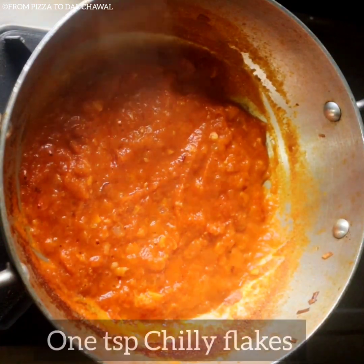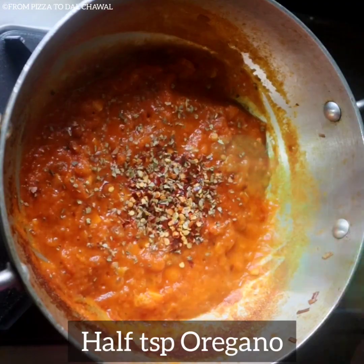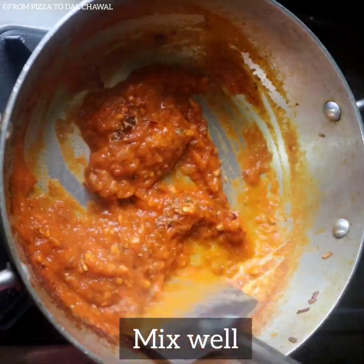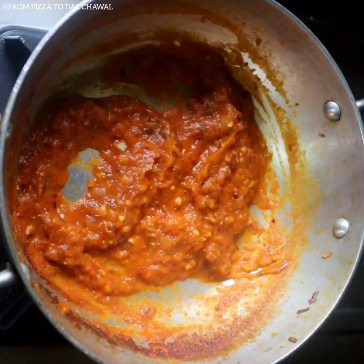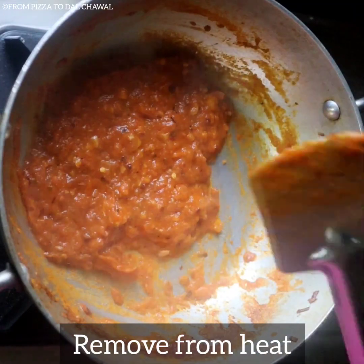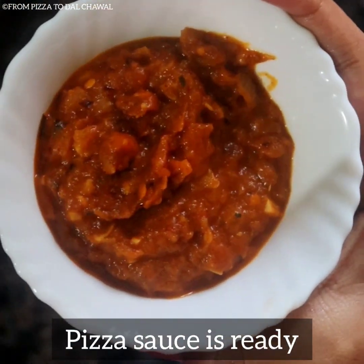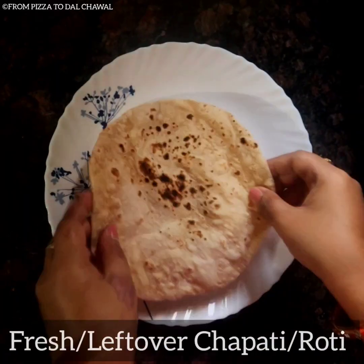Our sauce is perfectly thickened now. Add one teaspoon chili flakes and half teaspoon oregano, mix well, then add half tablespoon of vinegar and mix. Remove from heat and transfer it to a bowl.